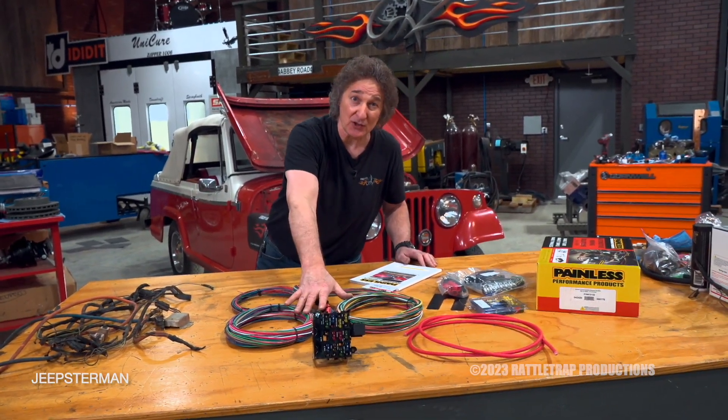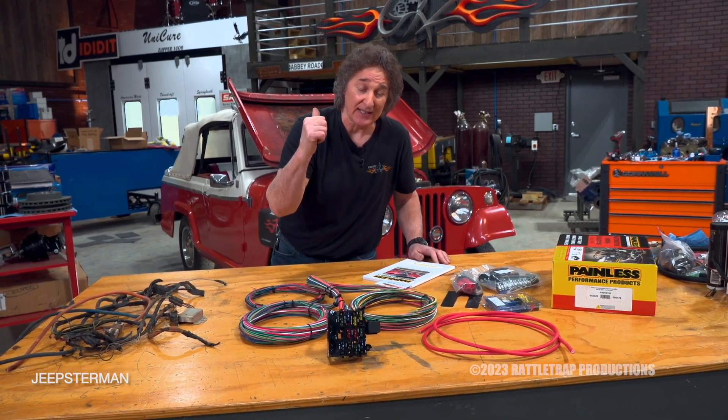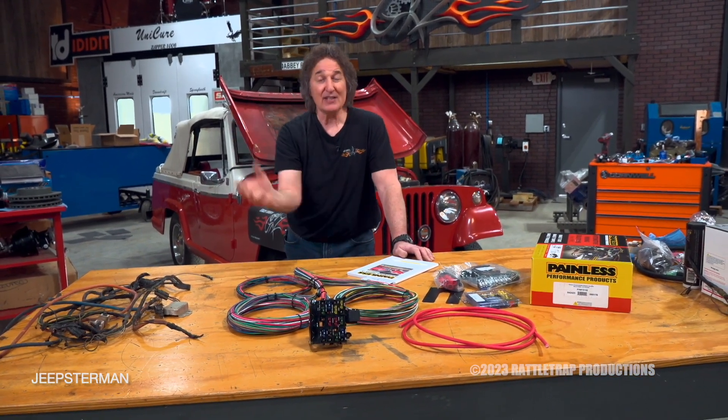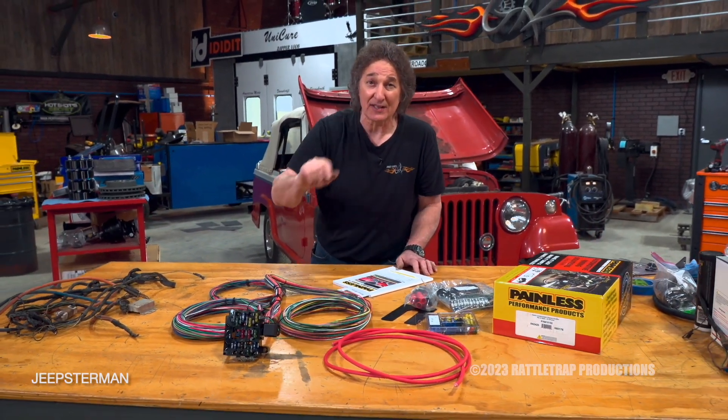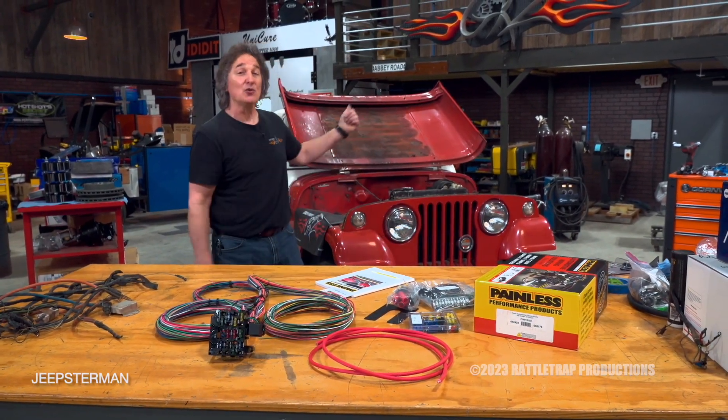This is one of the best upgrades you can do for this kind of project. Obviously, this needs to go on after all the components are on, so we're going to set this aside for now and move on to the next upgrade, and that is the cooling system.